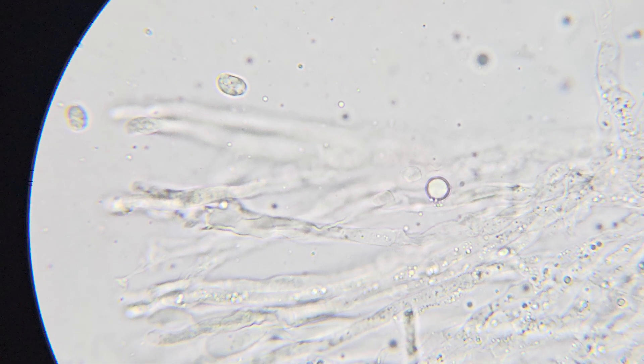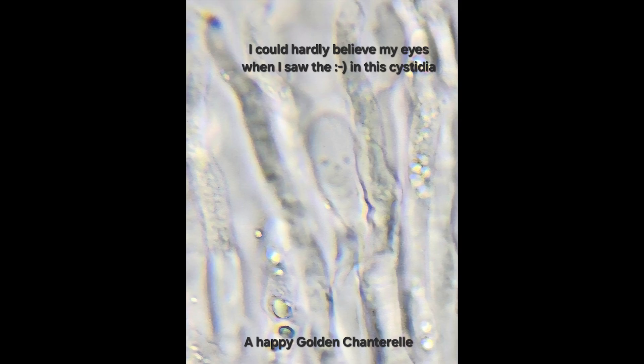On this next picture I was surprised to see the smiley face — can you believe that? Look at that. That's an actual picture; I did not doctor that or anything. That's just maybe bacteria or something within the cell wall of that particular cell, and it clearly looks like a smiley face. So I guess that was a happy chanterelle — that was pretty cool.